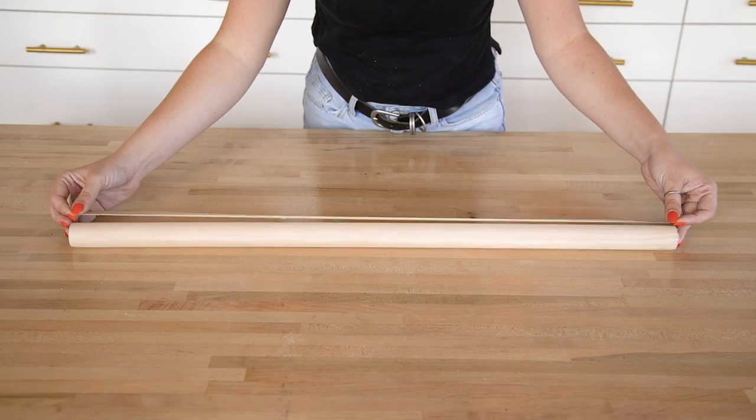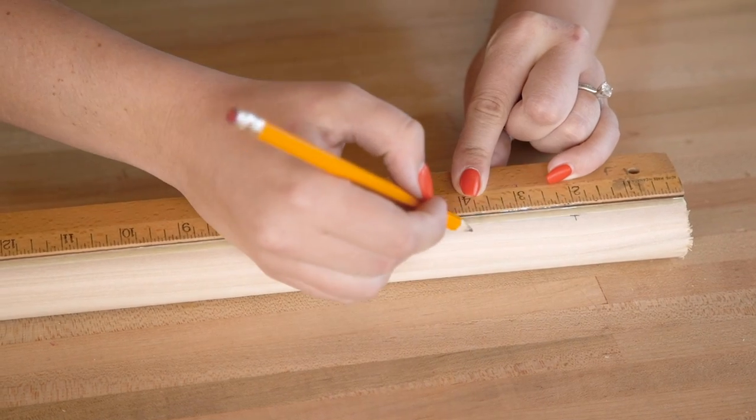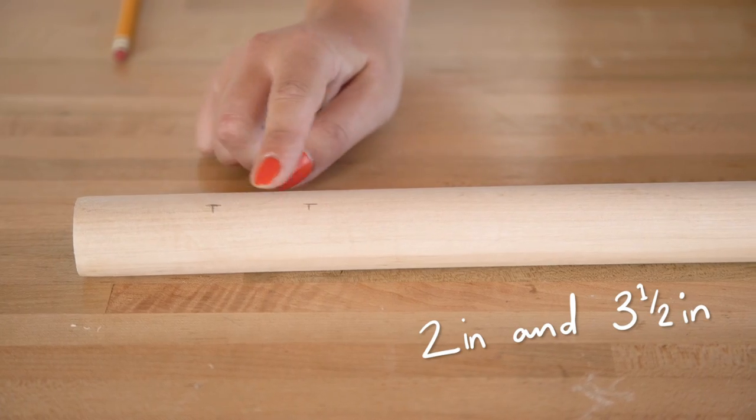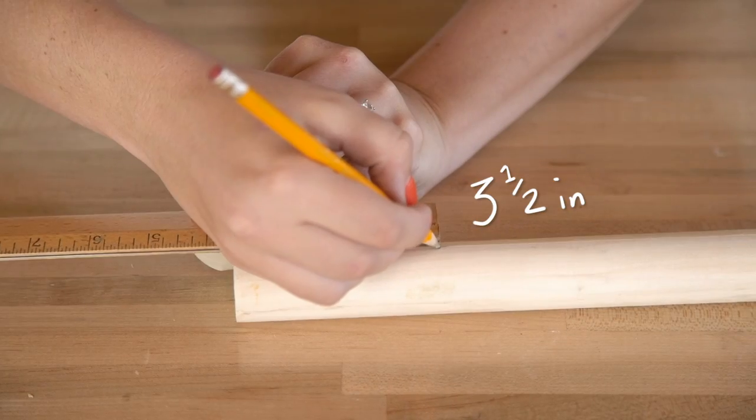Since drawing a straight line on a round dowel is pretty hard, we used a long strip of tape to help determine a nice straight line across the dowel. On two of the thick 30-inch dowels, mark out two inches and three and a half inches in from each end, and on the last 30-inch dowel mark just three and a half inches from one end.